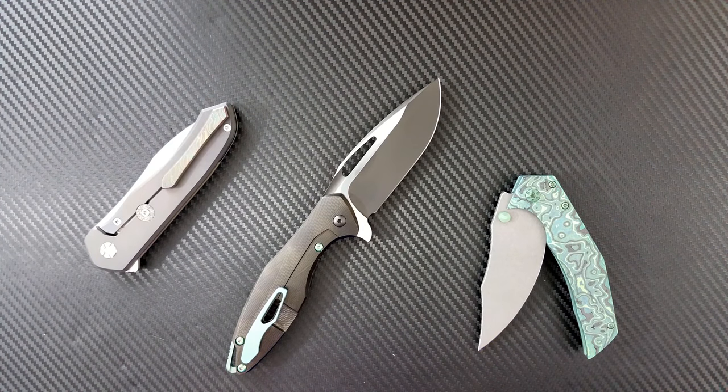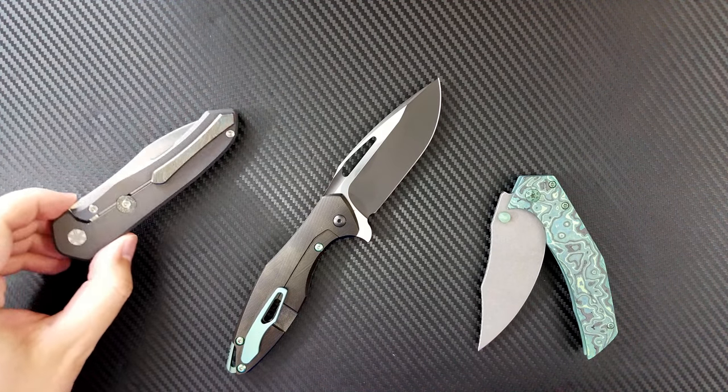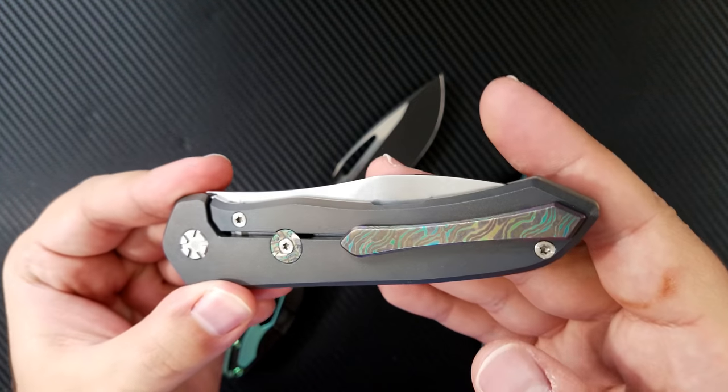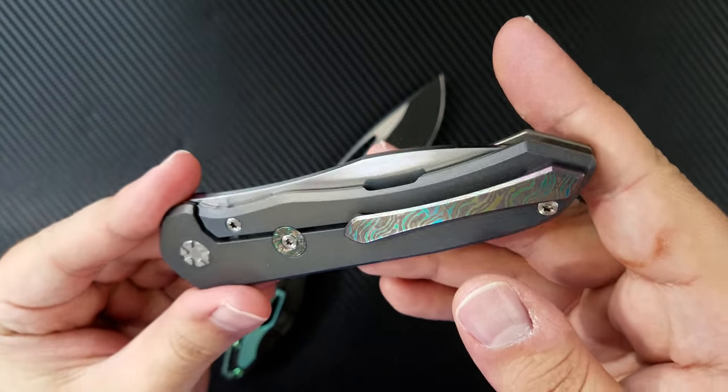Hey everyone, Dr. Frunke here with a special unboxing video for you. If you guys have followed my channel for even one video, you probably know that I really enjoy green on my knives. That's because it's particularly difficult to get a good green on titanium unless you really know what you're doing with anodizing.